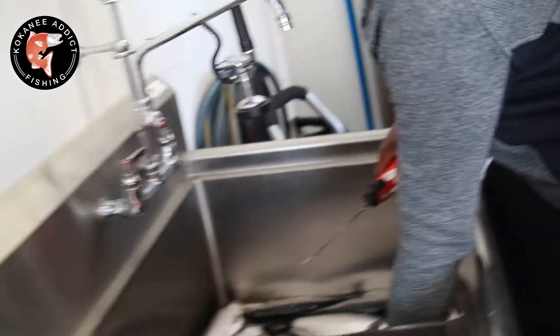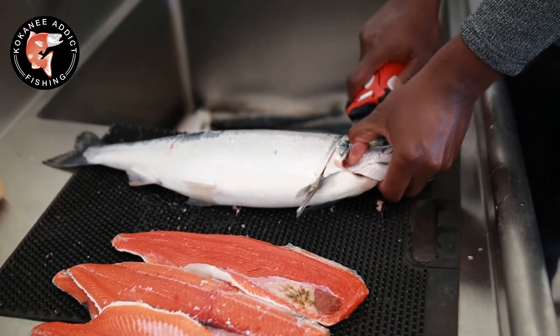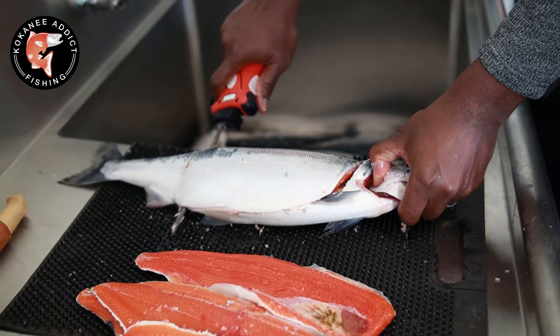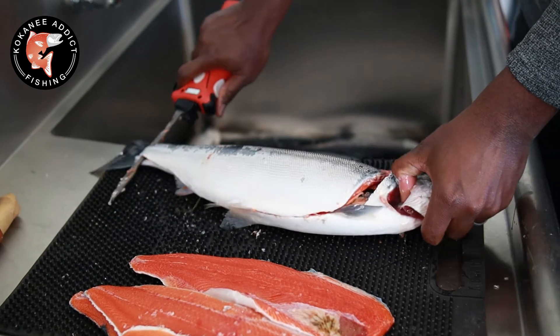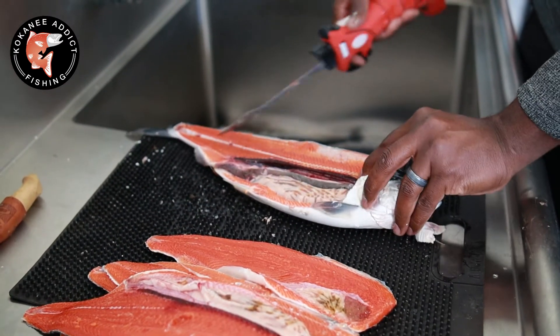What do you think, Juan? It's nice — very nice, huh? I like it. I did a really good job with that right next to the bone. Yeah, it does right there. It's really, really good. Really clean.